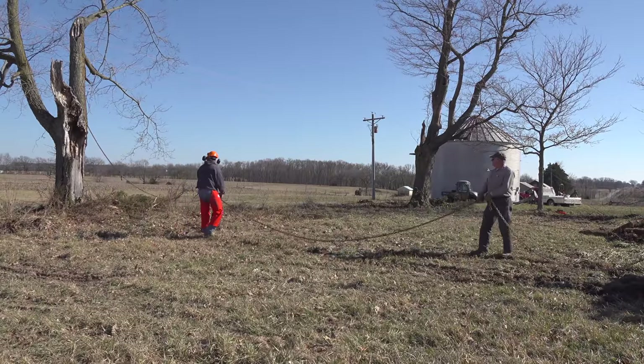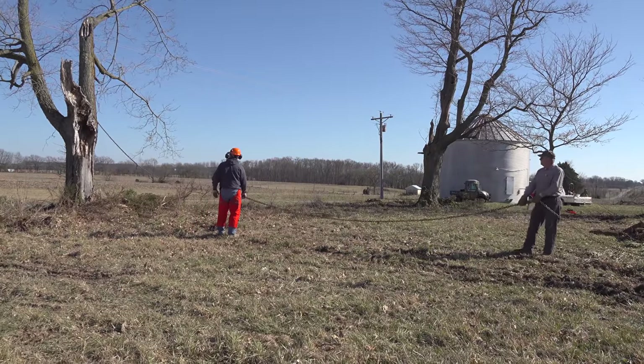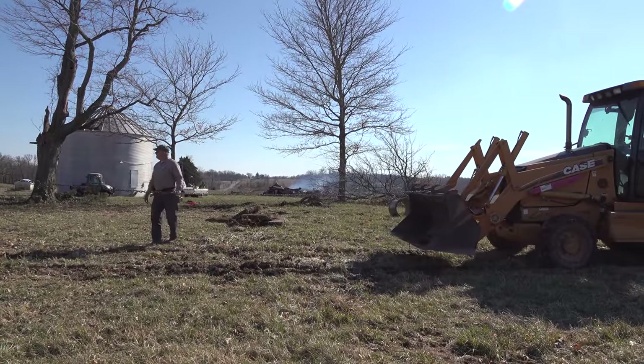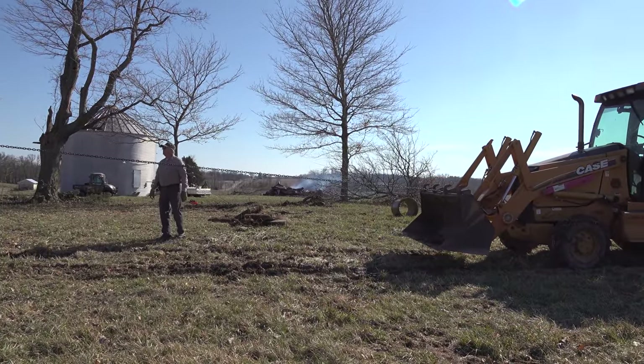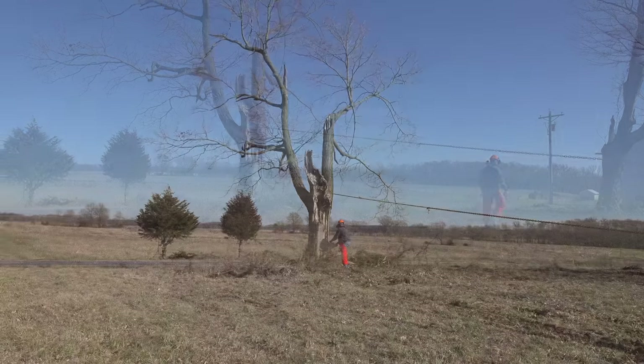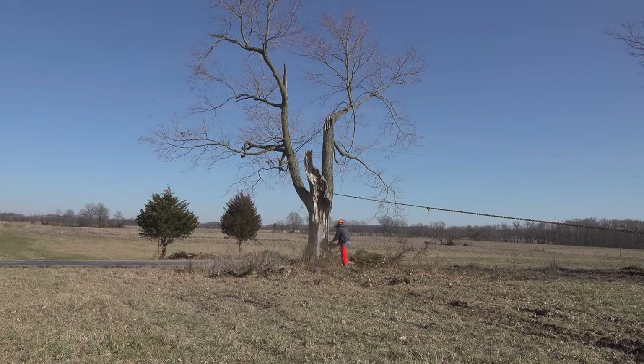Now we're preparing to take down the rest of this tree. I must admit I'm a little bit nervous about this. Danny, my tree cutting expert friend, has always warned me about trees that are rotted, dead and maybe hollow. It's really hard to predict what they're like on the inside. This one's leaning away from us, right toward the power lines.